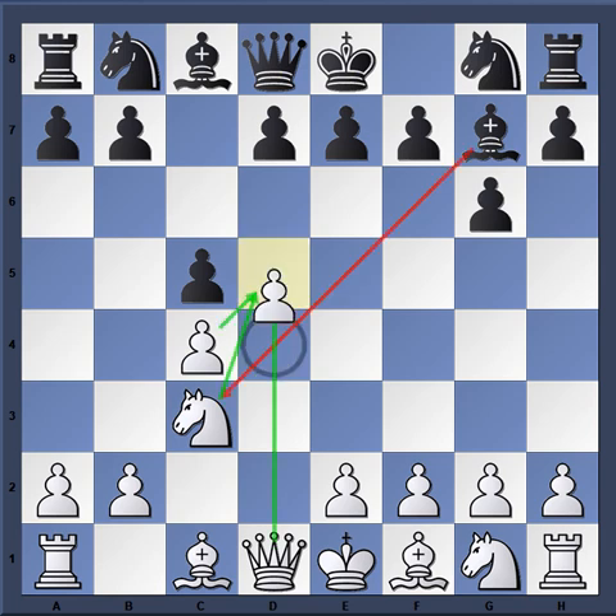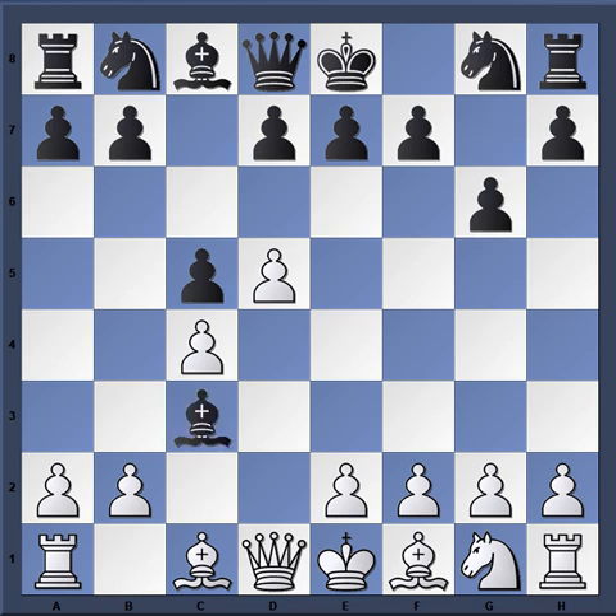Then d5, bishop takes c3, b takes c3, and f5. This is known as the Dzindzi-Indian Defense, named after Grandmaster Roman Dzindzichashvili. It also looks like an opening called the Clarendon Court variation.